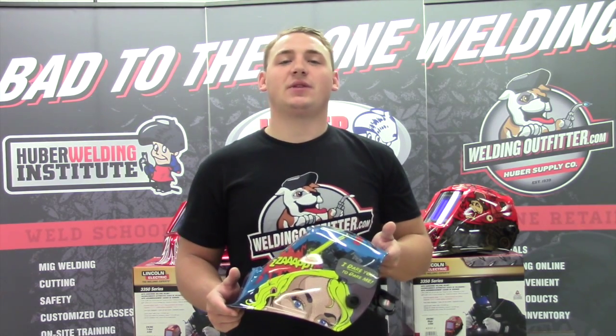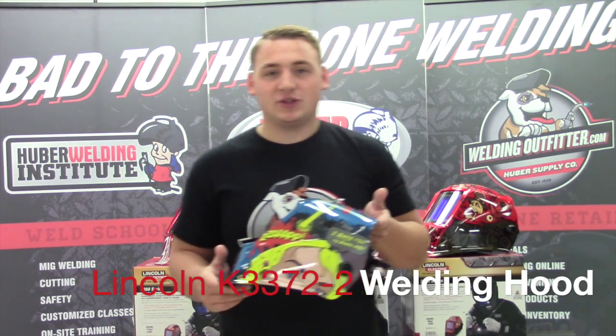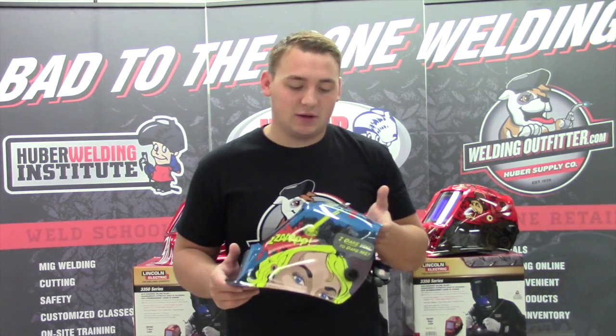Hi, this is Cal with WeldingOutfitter.com talking about the Lincoln 3350 welding hoods. This is the K3372-2 Jesse vs. the Robots Edition welding hood by Lincoln Electric.